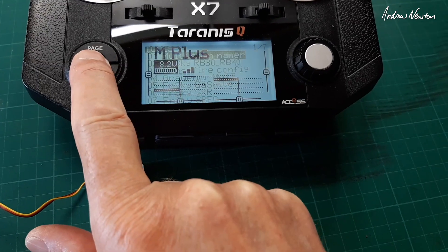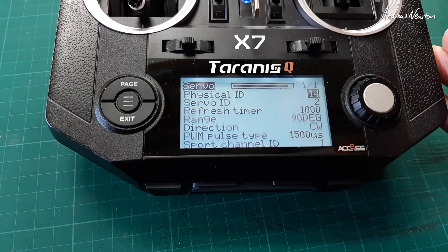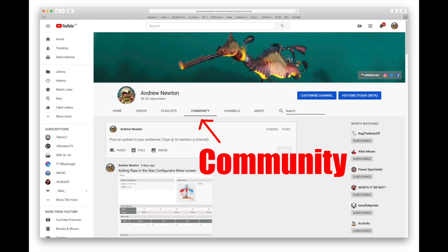Let's see how we go. There — with that servo it shows up quickly for some reason.